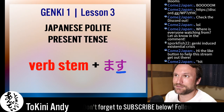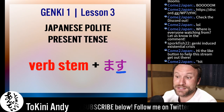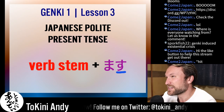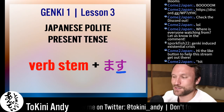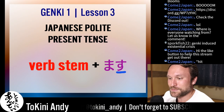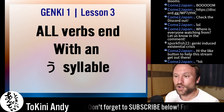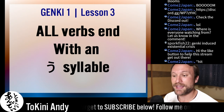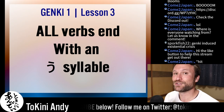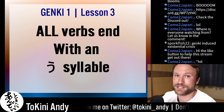If you memorize maybe 15 rules, you can conjugate any verb, and you'll see how it works at the end of this lesson because we're going to try together. Verb stem plus masu. Here's the thing: all verbs in Japanese — every single one — ends with a u-syllable, the u-sound. Not just the character u, but the u-sound. Without fail, they all end in u in their dictionary form.